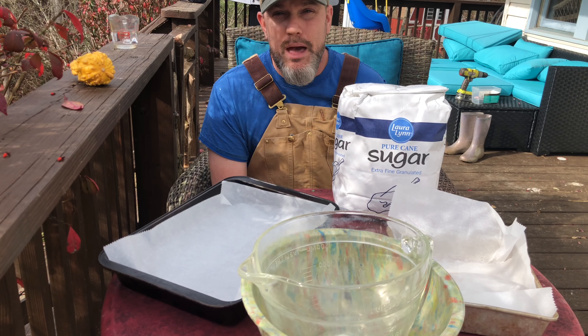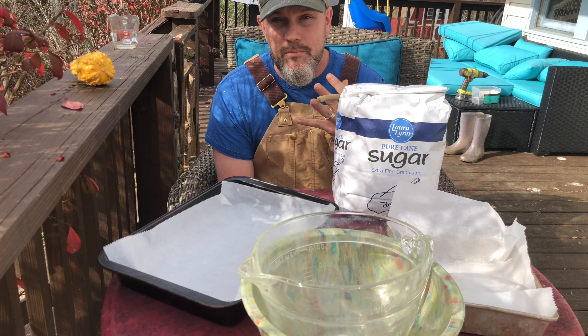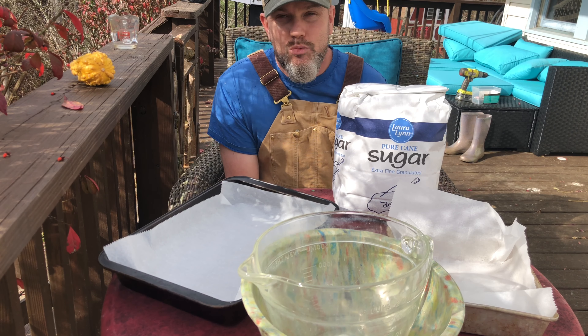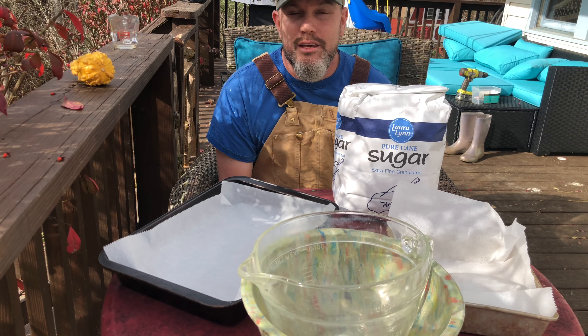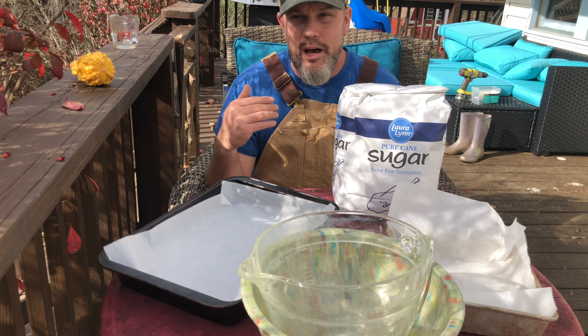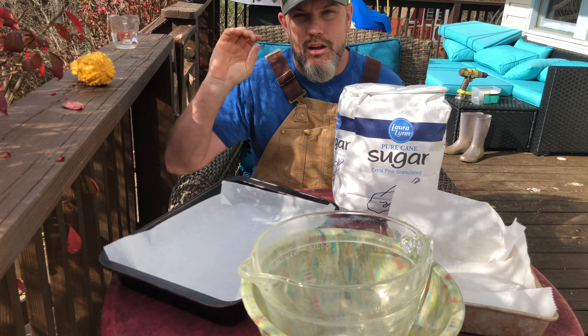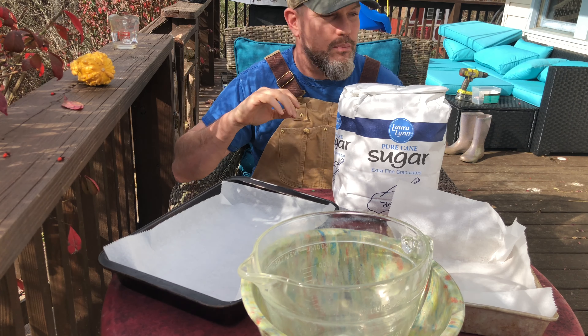Now this is a backup. You should always, always leave plenty of honey for your bees — that's why bees make honey, so that they can get through the winter. You should always leave as much honey as possible. For me, I do a deep and then a medium, and that whole medium is honey for the bees.